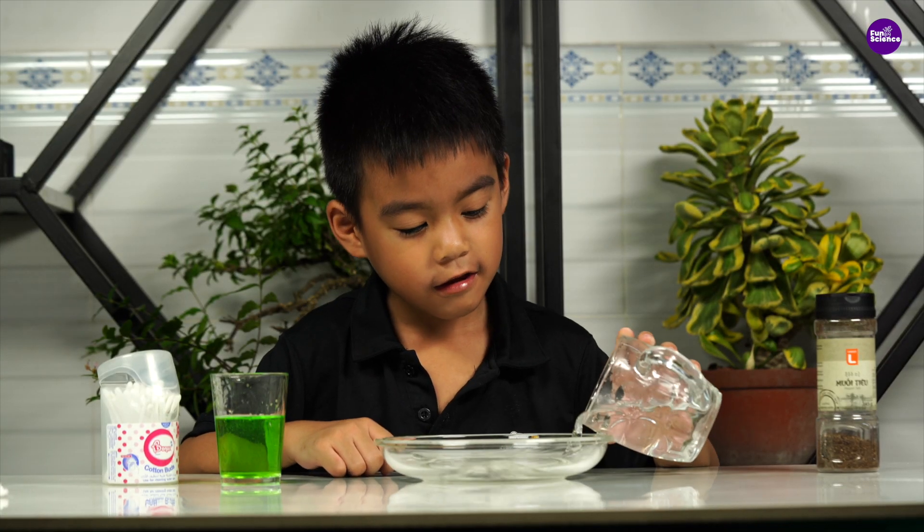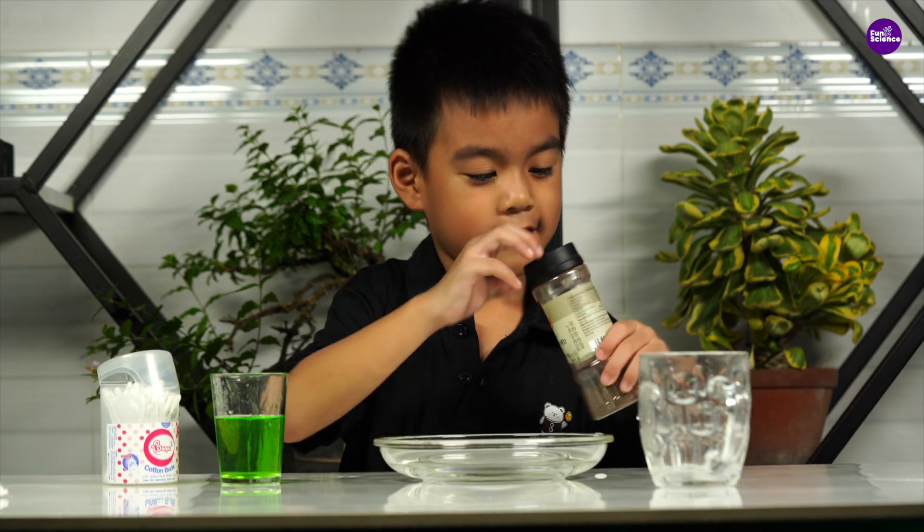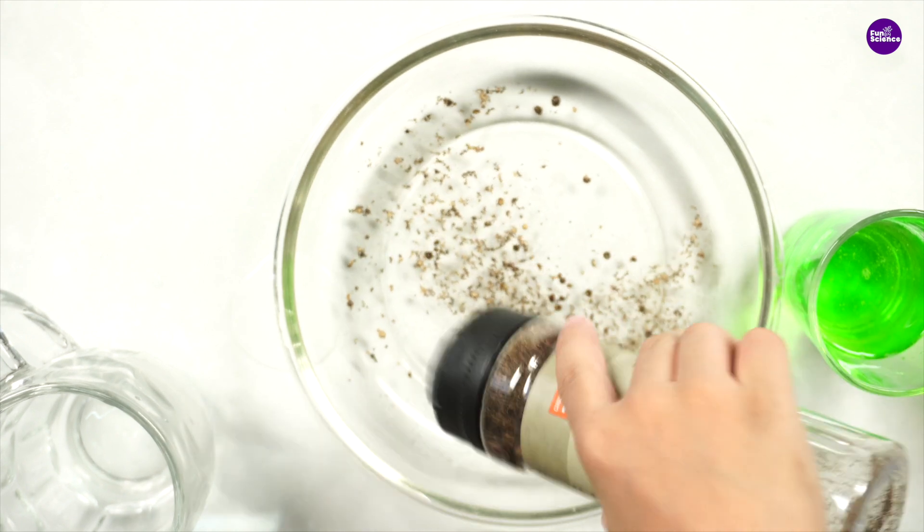You will need a shallow bowl or dish, water, ordinary black pepper, and some liquid dish soap. Cover the bottom of your shallow dish with water, then sprinkle black pepper across the surface of the water.